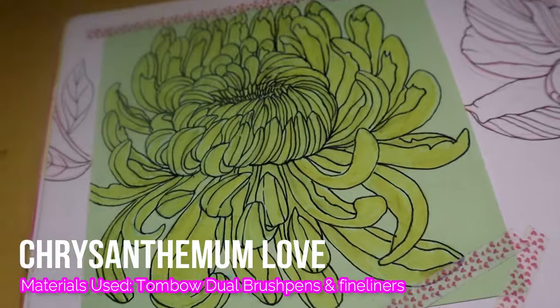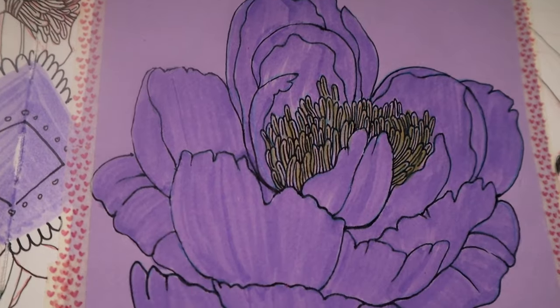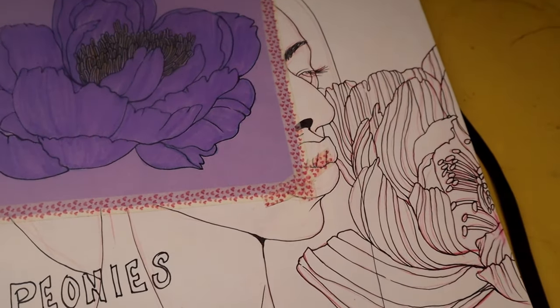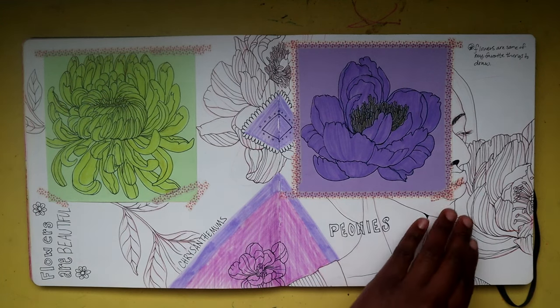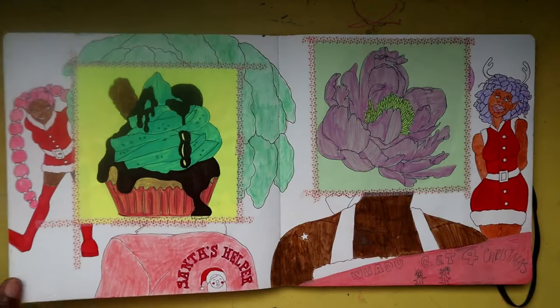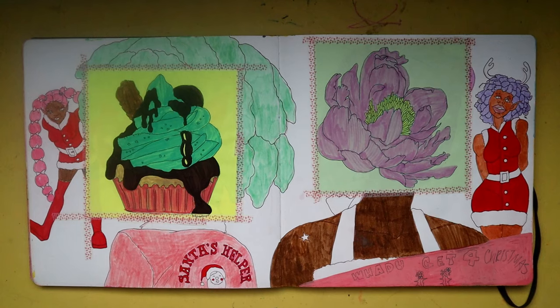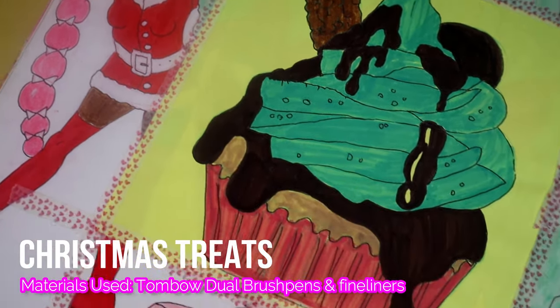On this spread we have more flowers using Tombow dual brush pens, some fine liners, and the colored paper you see throughout the sketchbook — that's actually origami paper. I have it scattered all throughout the sketchbook and I just think it's so cool to draw on.